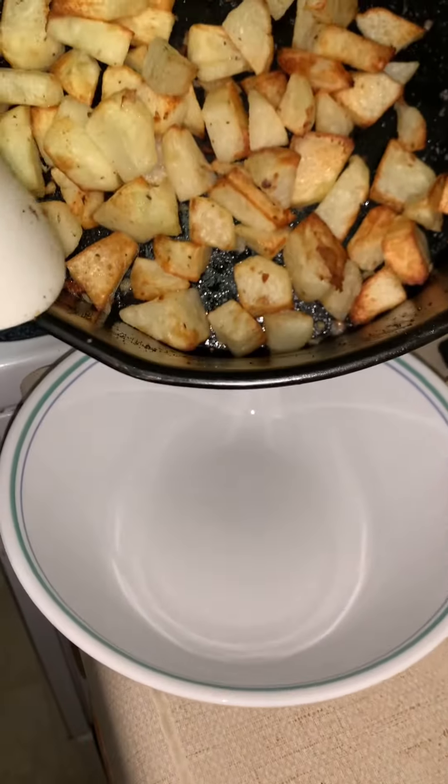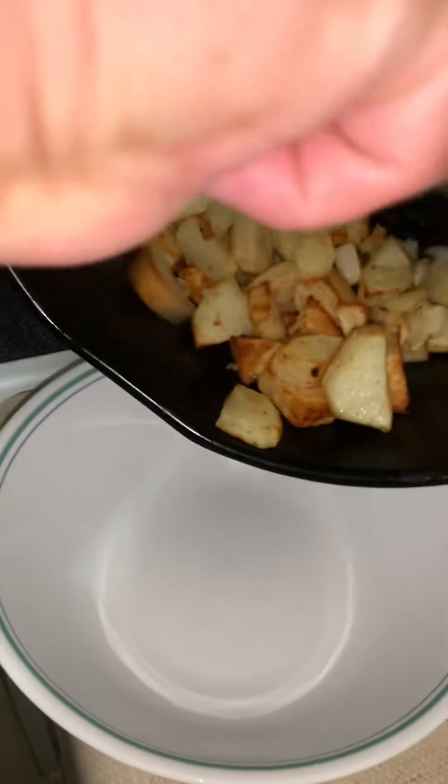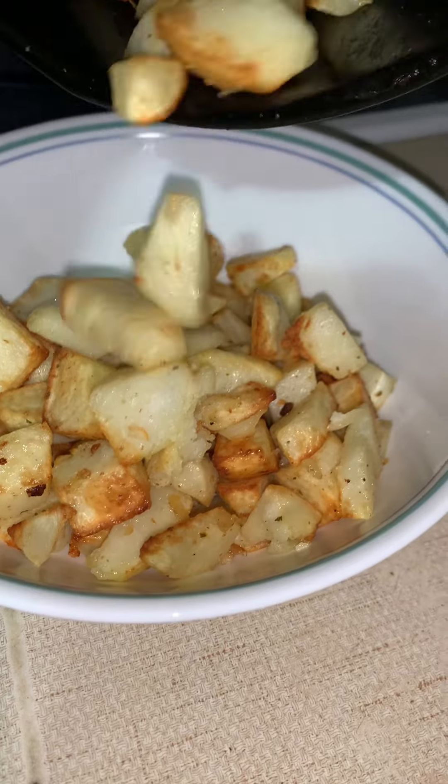The potatoes were good enough for me. I've finished buttering up my garlic buns and I'm just going to add these in and put the garlic buns in here.